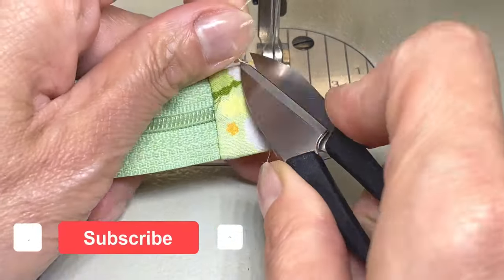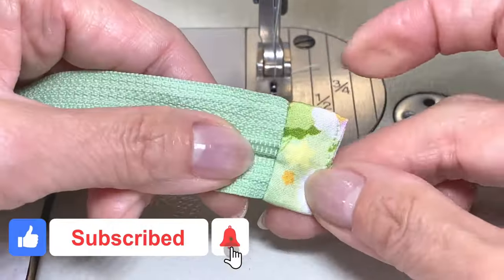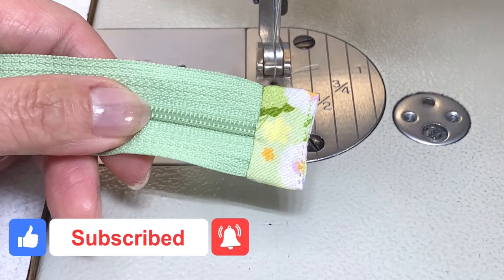If you're finding this video helpful make sure to like, share, subscribe, turn on all notifications, and also leave a comment below.